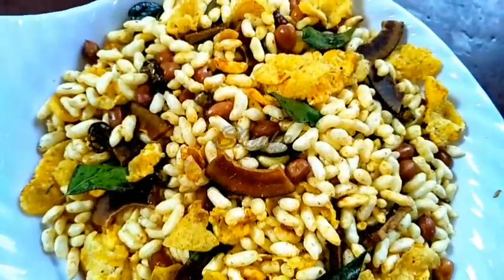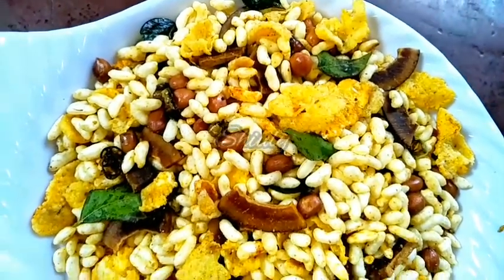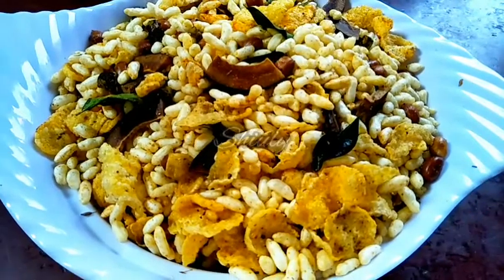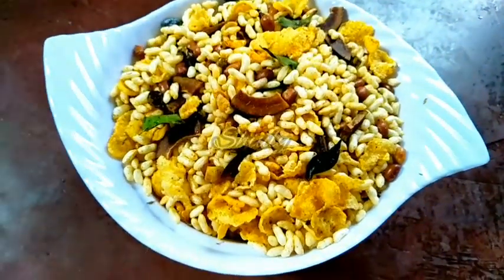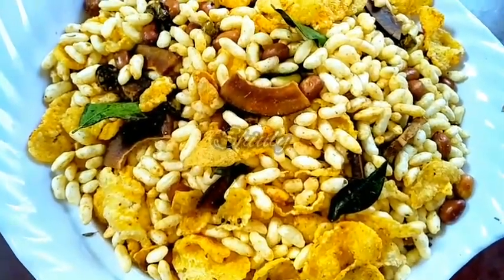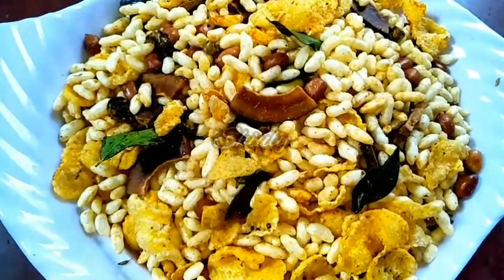Friends, it's a very simple, easy, and delicious recipe — a very popular snack in India during the Diwali festival. Try this simple recipe at home and don't forget to let me know about your experience. Hit the like button if you liked the video and please subscribe to my channel. Hope to meet you in the next video. Happy Diwali! Thank you so much for watching, bye bye, take care.